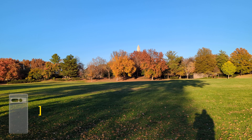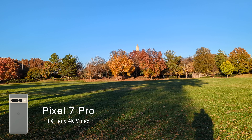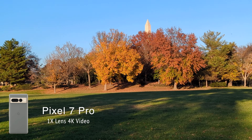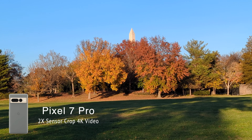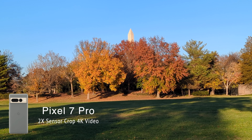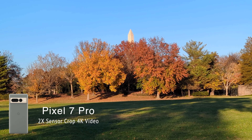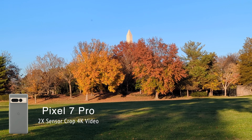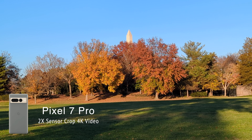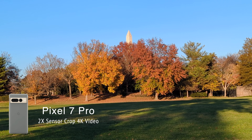Right now we are in the normal lens — let's go ahead and use that 2x sensor crop, the 2x zoom. There we go, we can see it punches in just a bit. It's not too much but it does give you a nice little zoom in there. That is the 2x zoom on the Pixel 7 Pro, and this is something that the Samsung S22 Ultra just doesn't have.